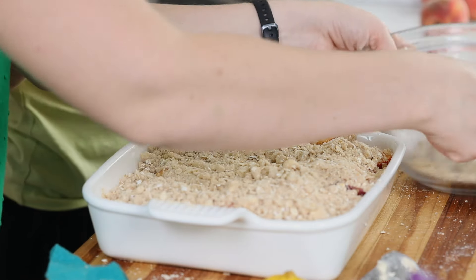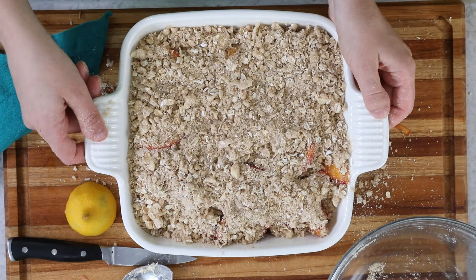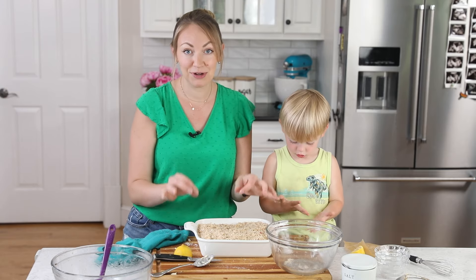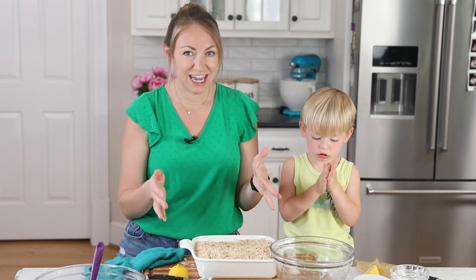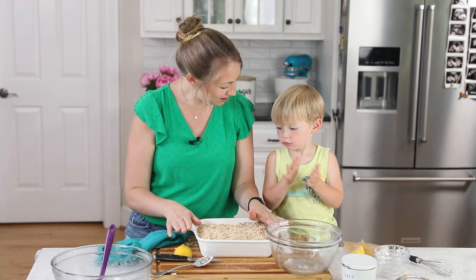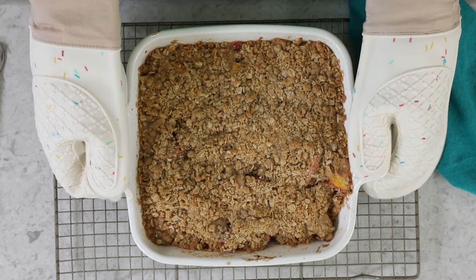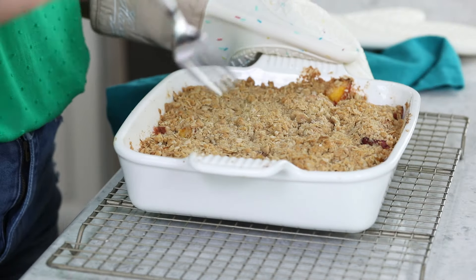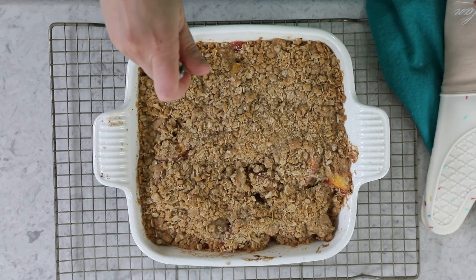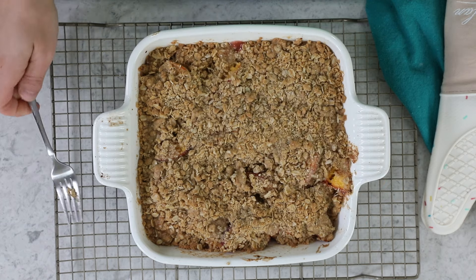Transfer the dish to the center rack of the 375 degree Fahrenheit preheated oven. It usually needs to bake for about 28 to 30 minutes. If your peaches are a little thicker, it might need a bit more time. A good way to tell it's done: the top should be turning a nice golden brown, the peach mixture should be bubbly — you'll probably see some on the sides. If you're using a shallow dish, bake it on a foil-lined baking sheet in case of spilling. You can also use a fork to pierce the peaches — they should feel perfectly tender.